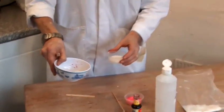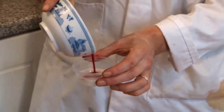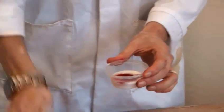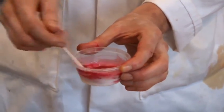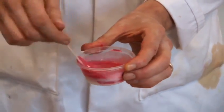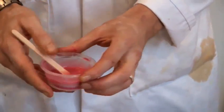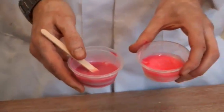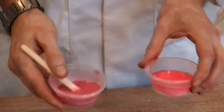The second method is to use beetroot juice. I've taken this just out of a pack of beetroot — we mix that in. This will give you a slightly different shade of pink, a slightly darker one. It gives you a nice idea if we compare the two. This is the food colouring one.